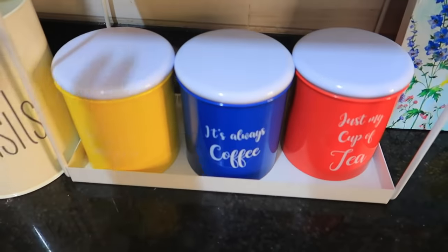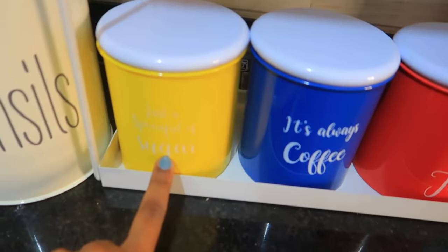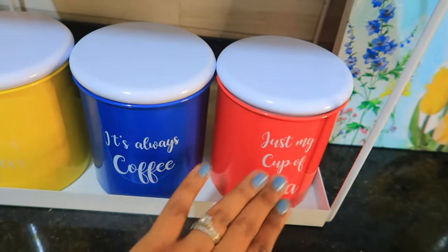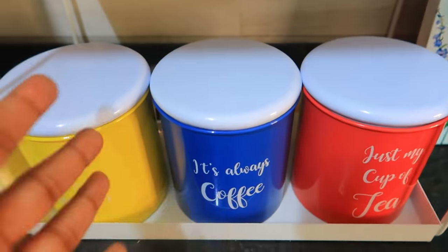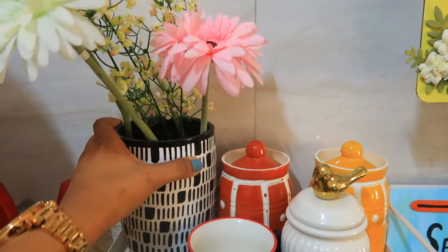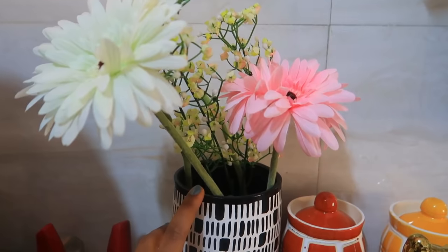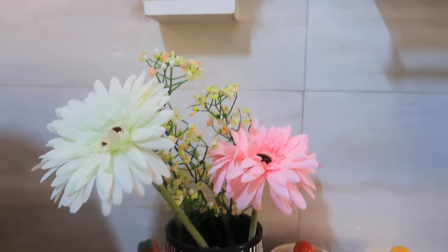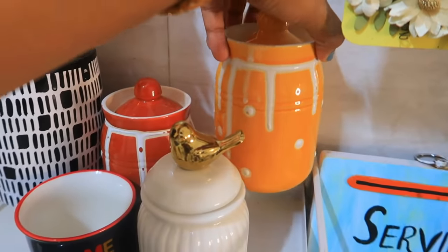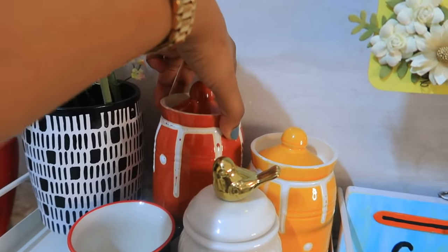I purchased three colorful containers from West Side with storage for coffee, tea, and sugar. I'll add stickers to label them. There's a beautiful flower pot from an Instagram store — I'll link it in the description. It has fake flowers. There are also two ceramic containers with 3D painting — very cute and beautiful.